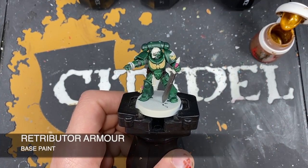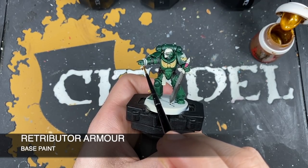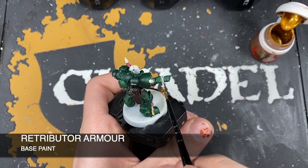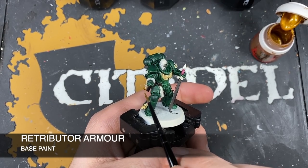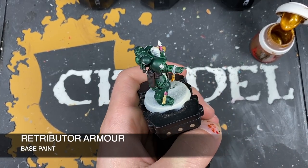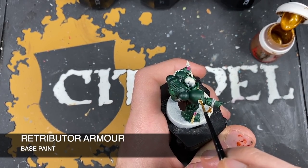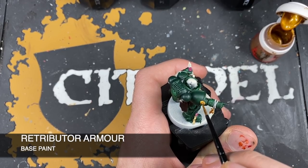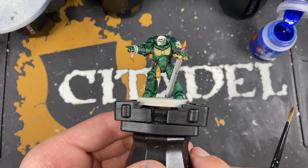Now we're using Retributor Armor to paint in all the gold details. Just start picking them out — we've got the little sword on this guy's rosary beads, the little skull next to it, and the skull on his pauldron. Apply this across all miniatures.